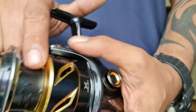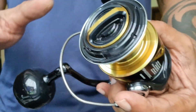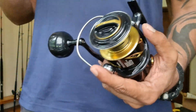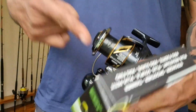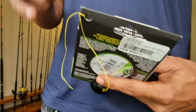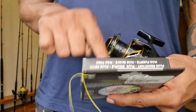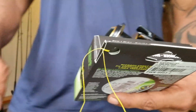The next thing I do — if you've ever tried spooling line alone, it's always a pain to hold onto the spool. Sometimes you have to put a pencil or pen through it and hold it with your legs while you reel with your hand, and I find that really annoying. So what I like to do is take an old reel and spool all this line onto the old reel first.